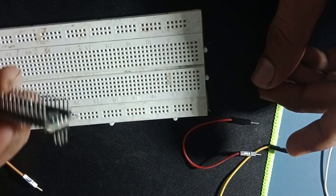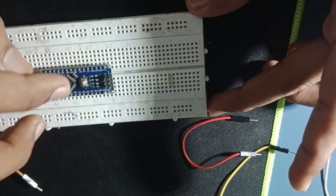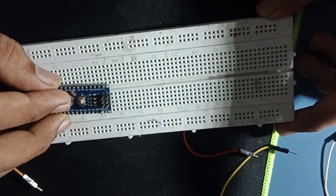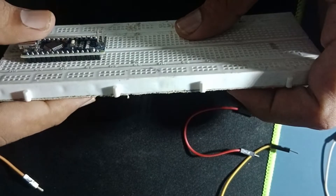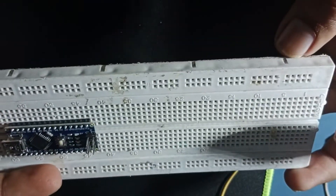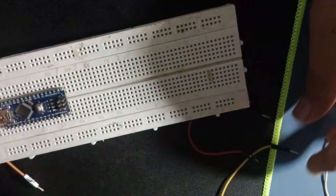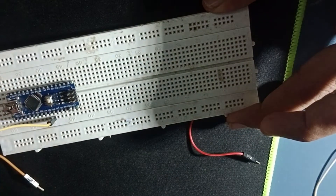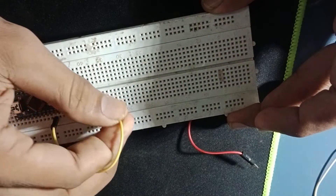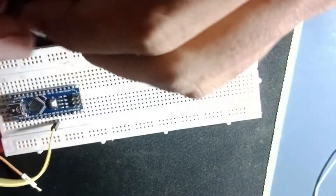If you look at these pins, these pins are connected to this pin, and then we can easily use these pins. This pin is now connected to this pin. If we have a logical logic, we can use these pins, and then we can give these parallel pins.